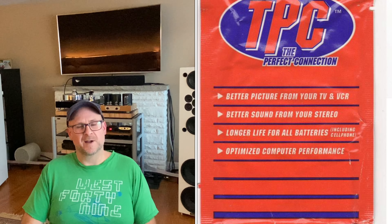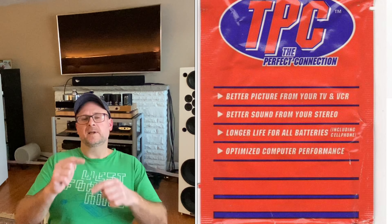About 25 years ago I had a fairly nice system with good cables, and it sounded great. But after listening for a while I'd get kind of bored — it sounded a little dull. I was at the local audio shop I usually went to, and the owner gave me a little packet of something called TPC — the Perfect Connection — I think that's what it was called, made by a company called XLO.